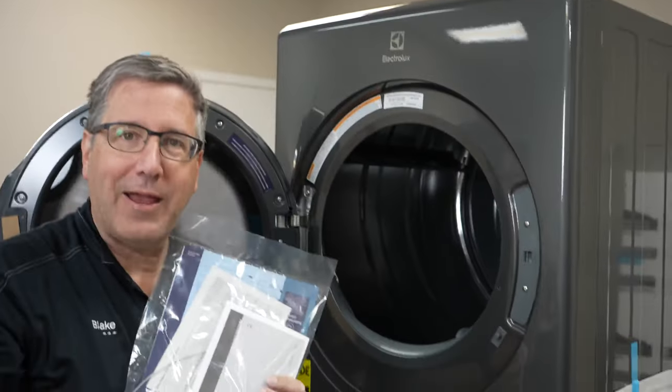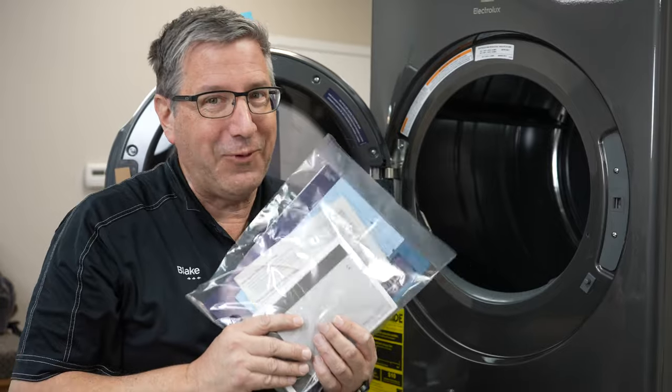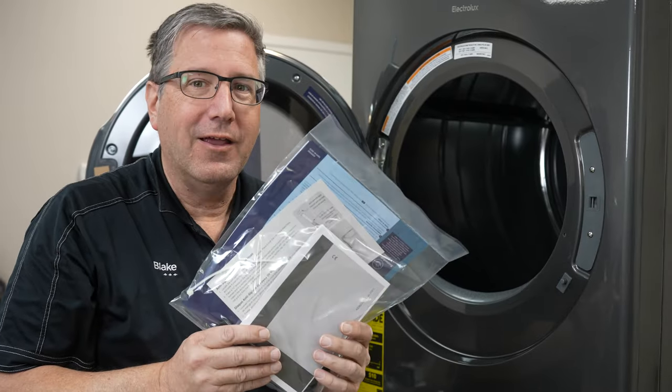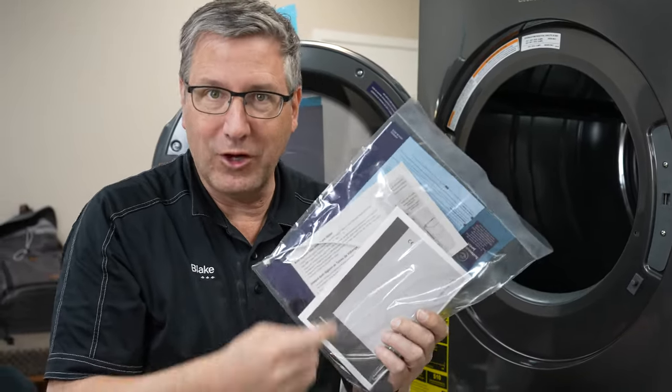And look — a use and care manual. Please read your use and care manual; it is the most important document that comes with this thing. It's going to save you such a hassle. If you've watched my videos before, yes, I'm talking about it again — there is good information in this thing.